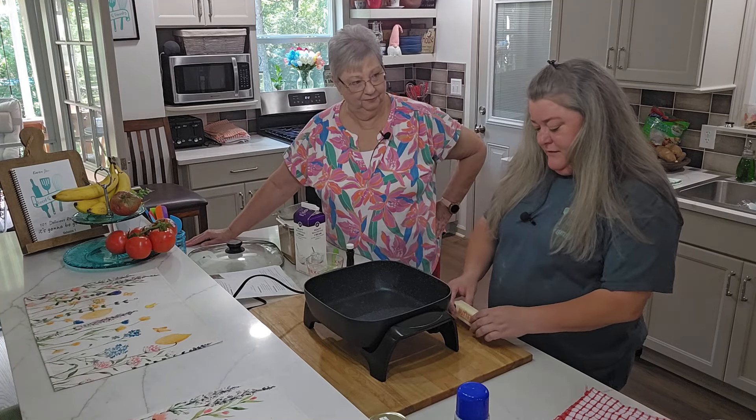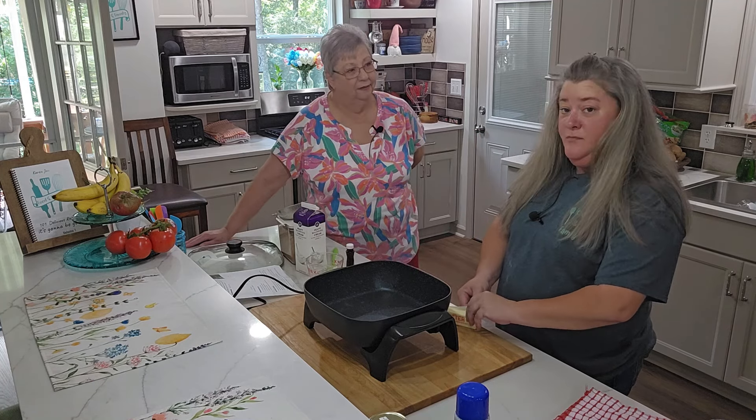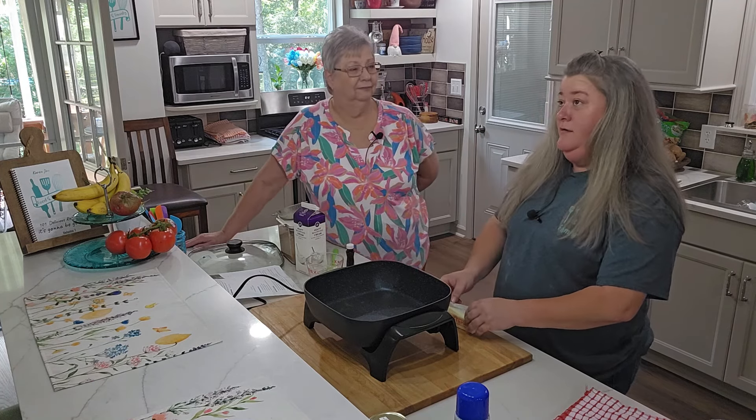Me and Brandon recently went to a dinner and they had this on a bread pudding. It was so good.